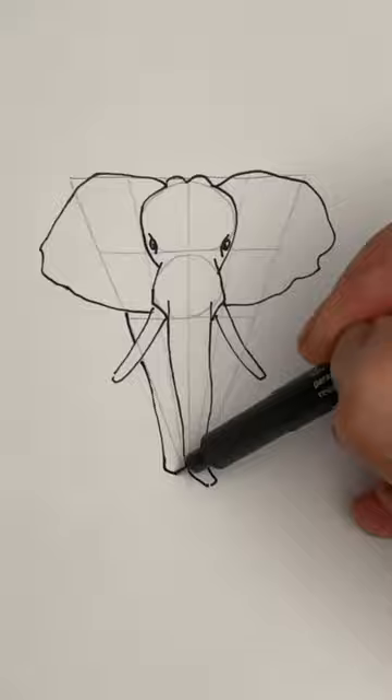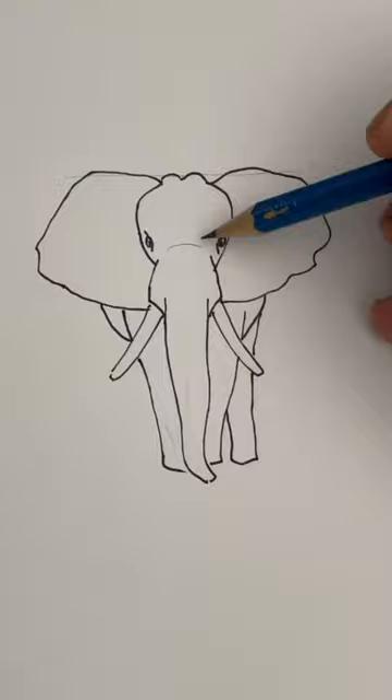For the legs, you're going to follow that guideline all the way down until you get close to the foot, and same thing on the other side. Let's erase all the guidelines now.